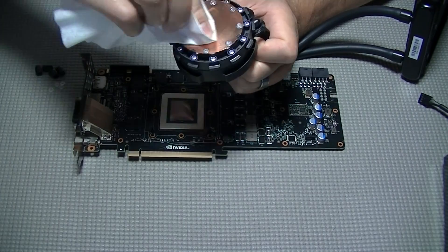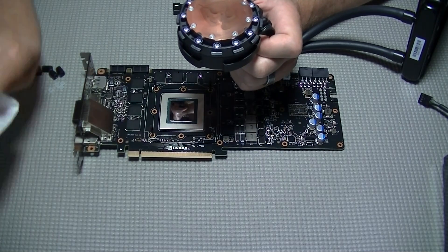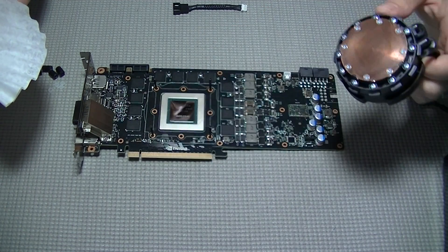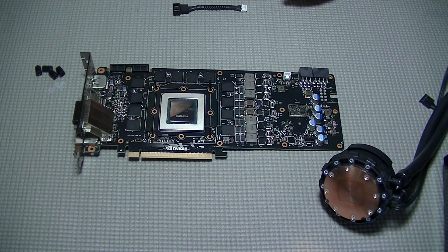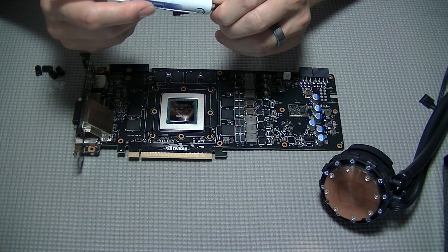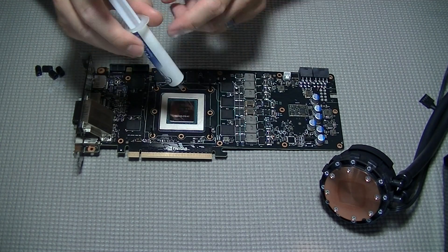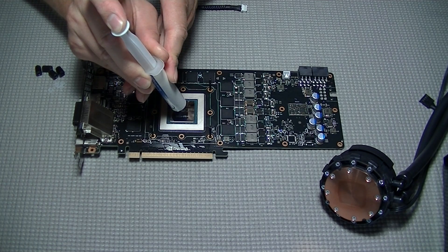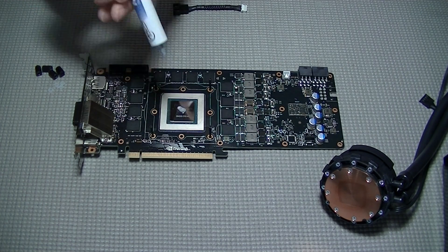You'll notice the little black squares surrounding the GPU — those are the VRAM chips. This cooling method is adequate for stock speeds or minor to moderate memory overclocking, but if you plan heavy memory overclocking, you'll want a case fan providing direct airflow to the VRAM chips or some small heat sinks, both linked in the description. I chose to use Arctic MX thermal compound. At the time it was the best available, but now I'd probably try the Gelid GC Extreme — also linked in the description. The performance difference is marginal, but the Gelid seems to be the better choice right now.